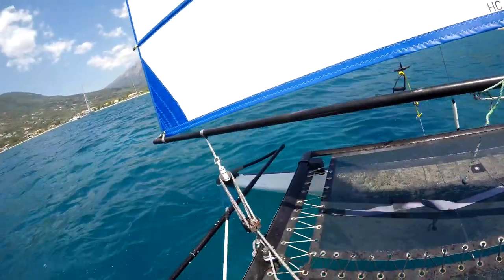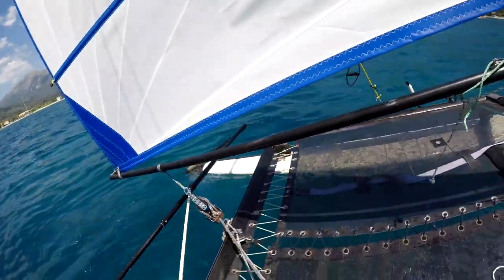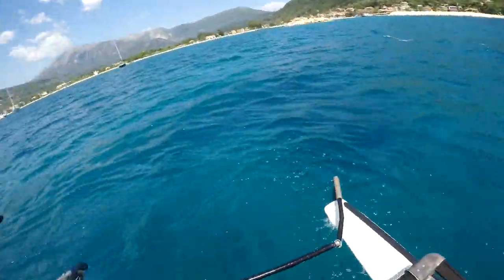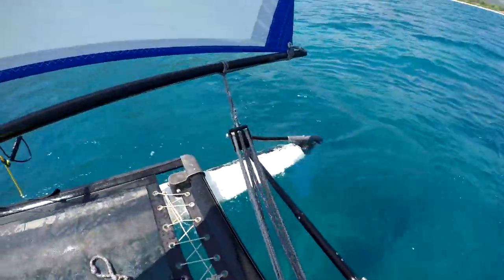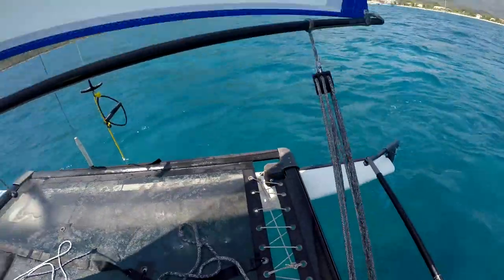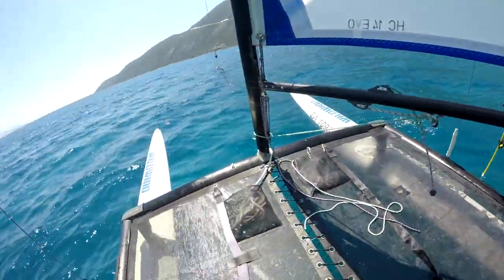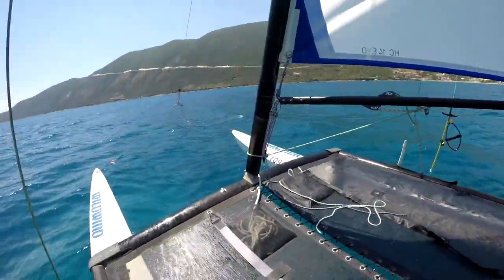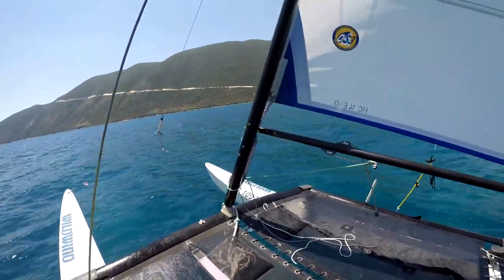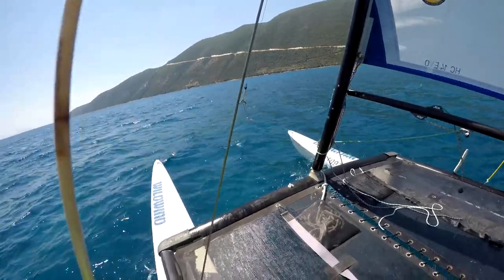To tack the boat, I'm going to bring the mainsheet in hard, then let the mainsheet off a lot when head to wind. I'm even pulling the boom out and then just teasing it off the wind a little bit, and when we can feel that the boat is definitely going forwards, we can sheet in and get it going.